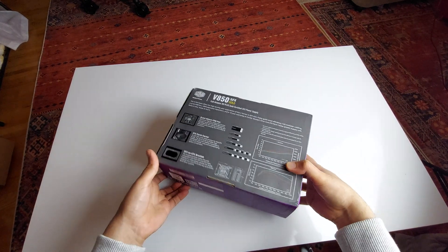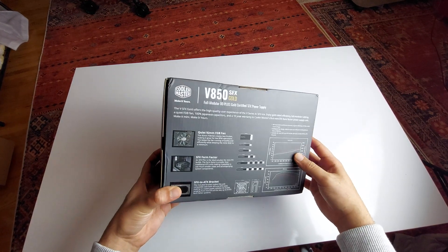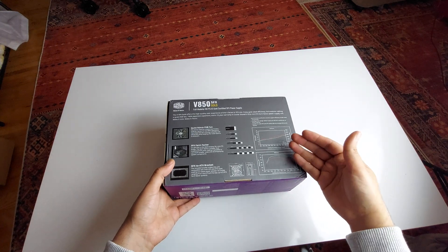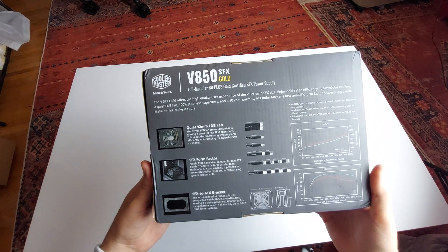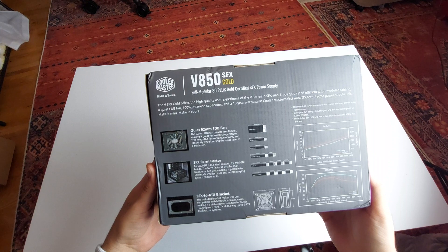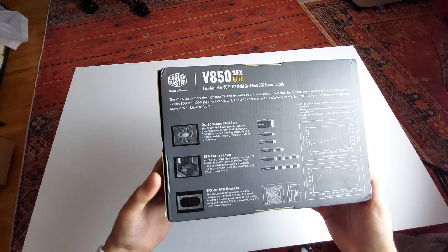Cooler Master is known for making good stuff and this is a Gold certified unit. You could even use this with an RTX 4080 without a problem — I've even seen people using these with an RTX 4090. It features a quiet 92mm fan inside and it's a small form factor design as you can see.